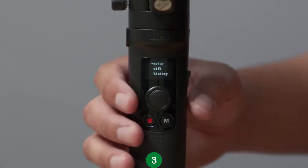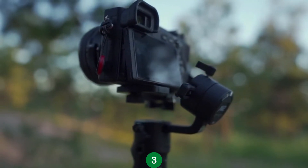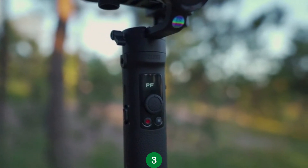Once Wi-Fi is enabled, open up the menu and select Wi-Fi by pressing right on the joystick. Give it a few seconds and the Crane M2 should automatically connect to your camera. Now you can control the basic functions of the camera like record, take a photo, and even zoom.